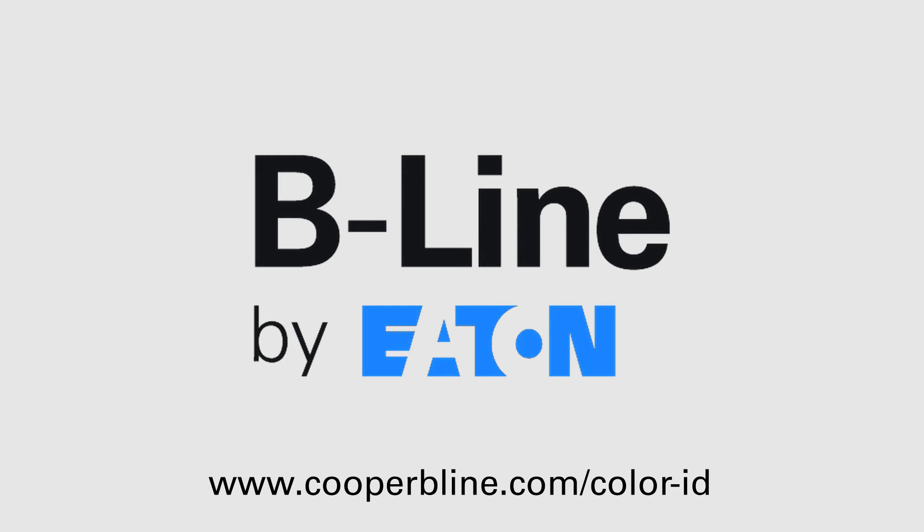For more information, visit www.cooperbeeline.com/color-ID.